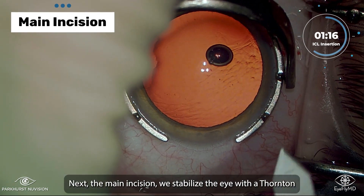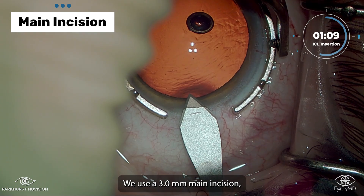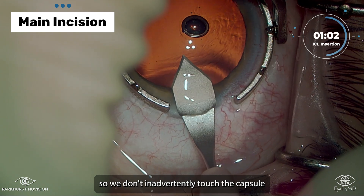Next, for the main incision, we stabilize the eye with a Thornton ring. It has to be at least 2.75mm — we use a 3mm main incision. Notice there's a slight upward angle, so we don't inadvertently touch the capsule.